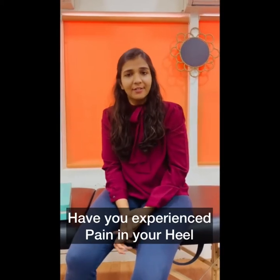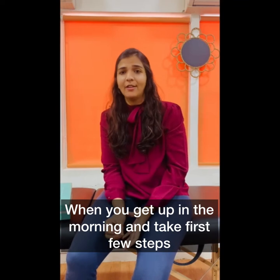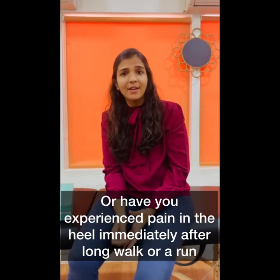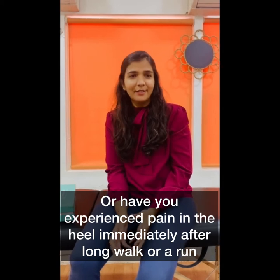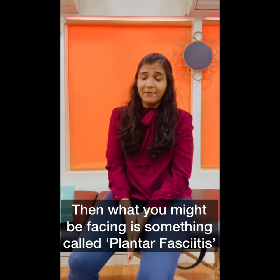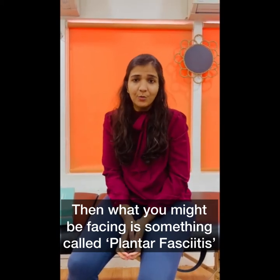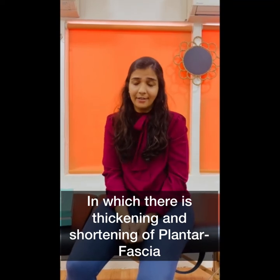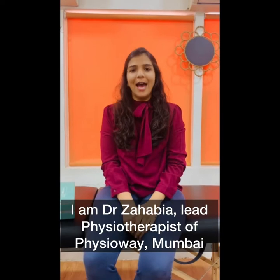Have you experienced pain in your heel when you get up in the morning and take your first few steps, or pain in the heel immediately after a long walk or a run? Then what you might be facing is something called plantar fasciitis, in which there is thickening and shortening of your plantar fascia, which is at the sole of your feet.